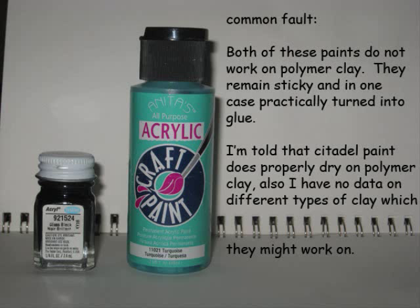Now there is one problem that both of these paints have that I discovered through experimentation, and that is they don't work on polymer clay. With both Anita's and Testor's acrylic paint, whenever I use them on polymer clay they retain a slightly sticky texture. In one case the Testor's paint practically turned into glue on the figure, forcing me to completely dismantle every clay part on it and start over again, which cost me days of work. I'm told that different brands, such as Citadel paints, do properly dry on polymer clay, but I've never had a chance to use them so I'm only going by what I've been told. I'm also not sure if these paints would dry on different types of clay such as Super Sculpey or Sculpey 3 — if you want to experiment, go ahead. Just don't paint them onto polymer clay because they'll remain sticky and won't properly dry.